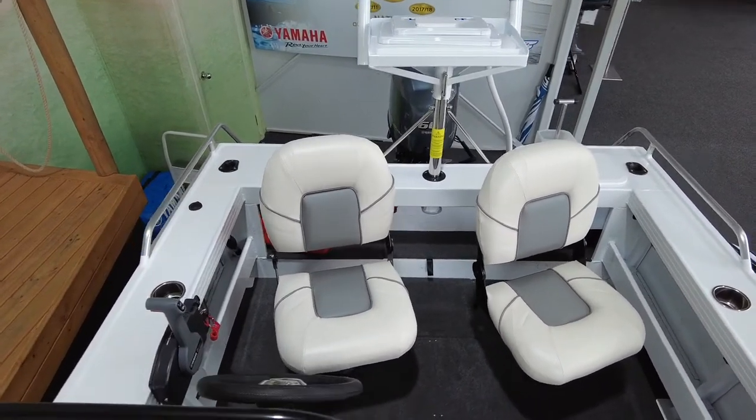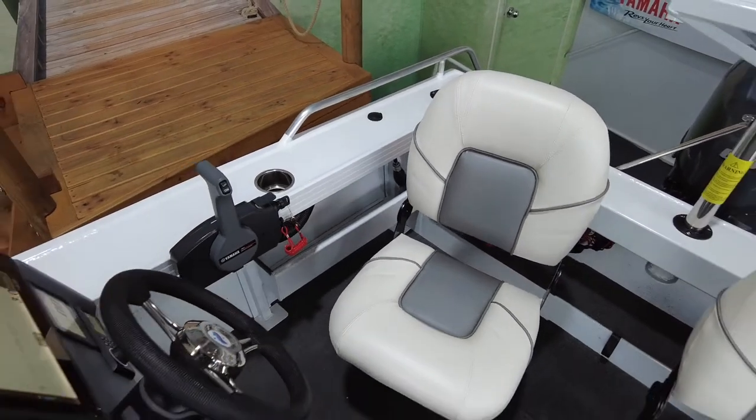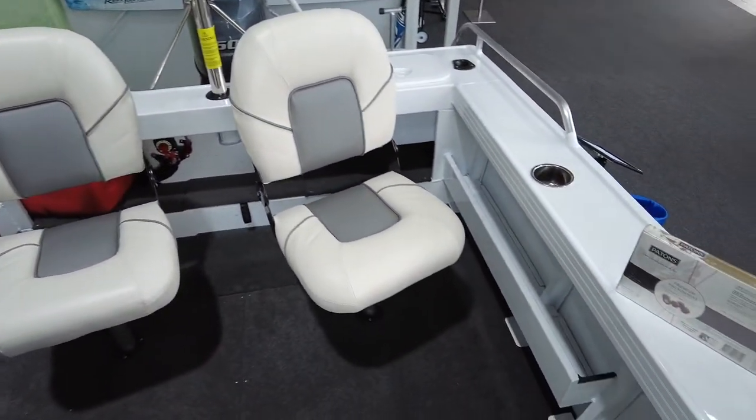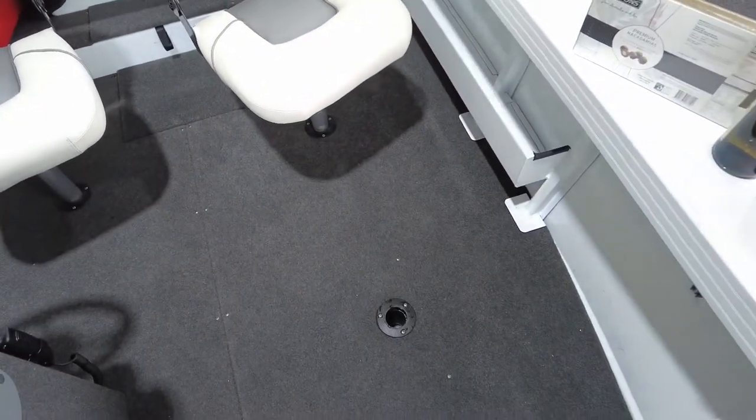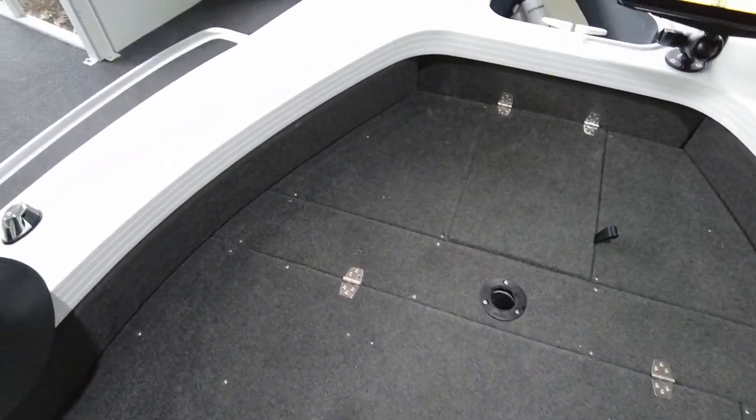There's a side pocket either side — a slightly smaller side pocket on the driver's side and a larger one on the passenger side. There are seat allocations throughout the boat to move the seats around the front casting platform and around the back of the boat.